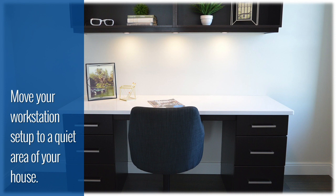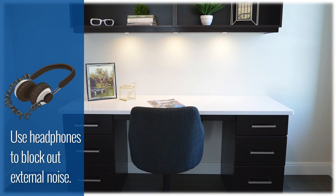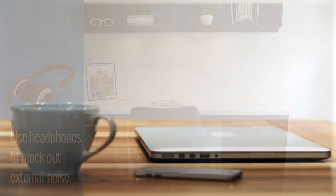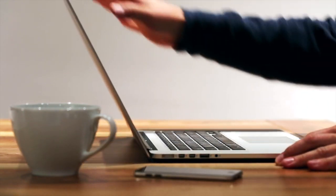Limit distractions by moving your workstation setup to a quiet area of your house. Use headphones to block out external noise if needed. Use a stable surface to work on — set up on a solid table or desk and make sure it is clutter free.